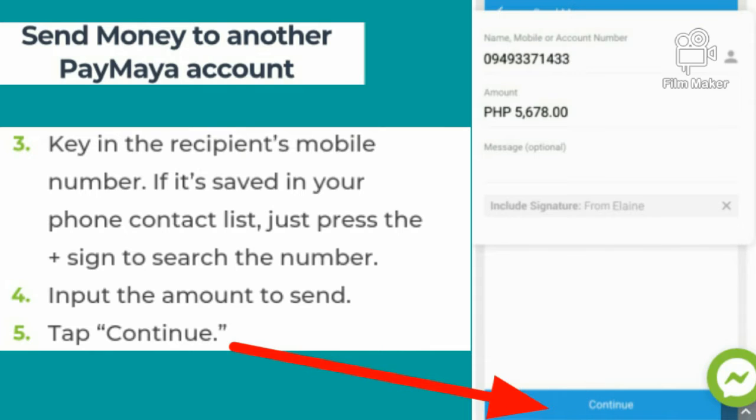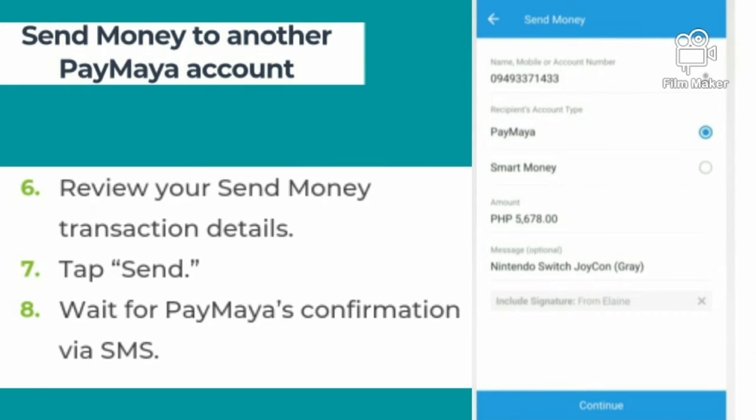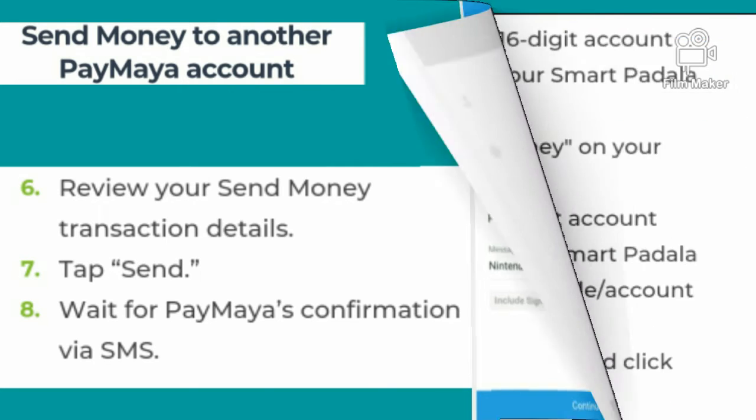Then input the amount to send. Then tap continue. It is necessary to review your send money transaction details. After that, tap send and wait for Paymaya's confirmation via SMS.